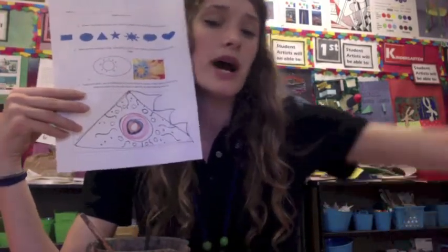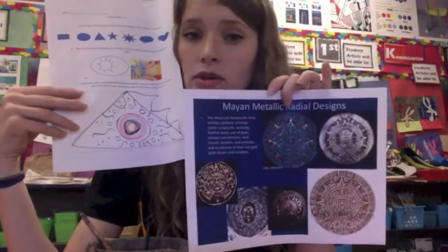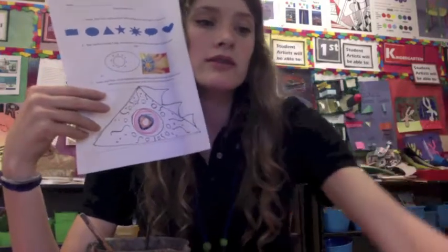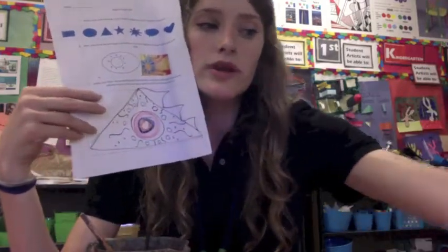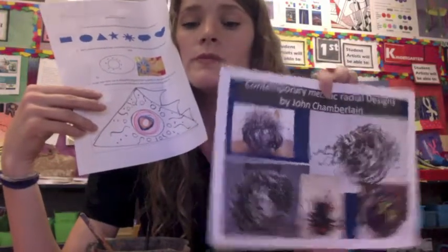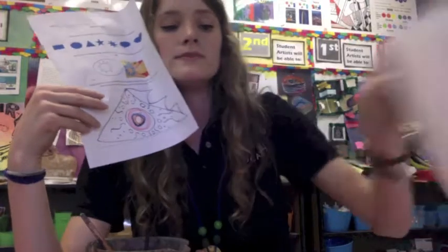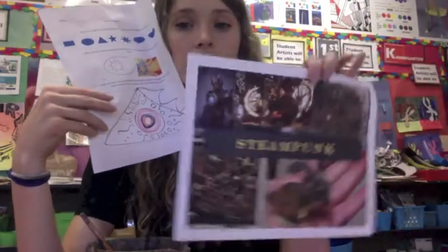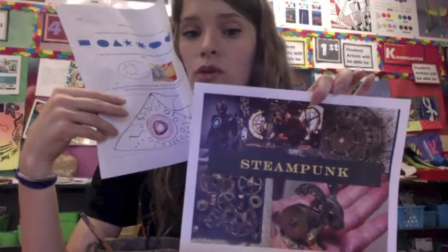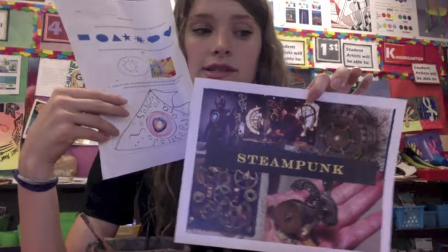You may have been more inspired by Mayan radial designs on their sun god symbols, or you may be more inspired by the radial designs within John Chamberlain's work — more of a contemporary artist with metal. Or you may be more inspired by our metallic steampunk artworks that we looked at. That is up to you on where you're drawing your inspiration from.